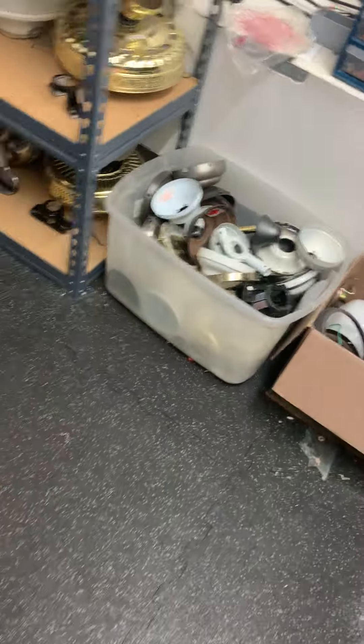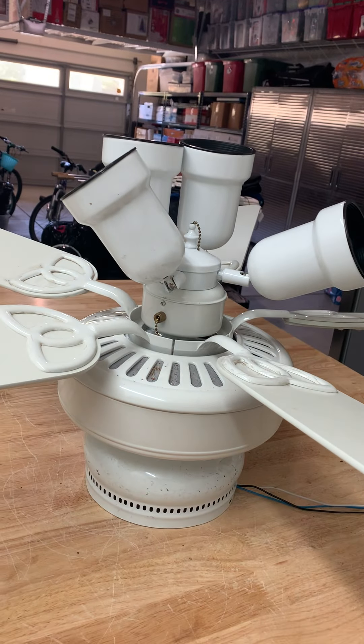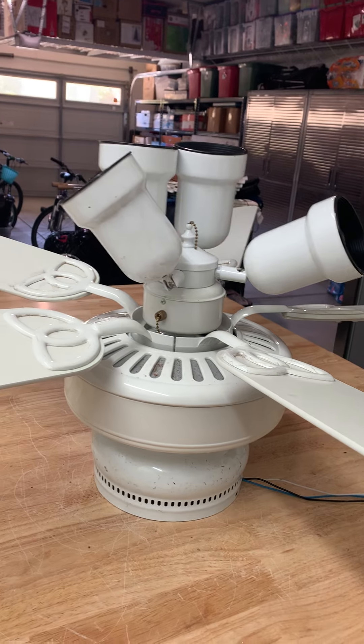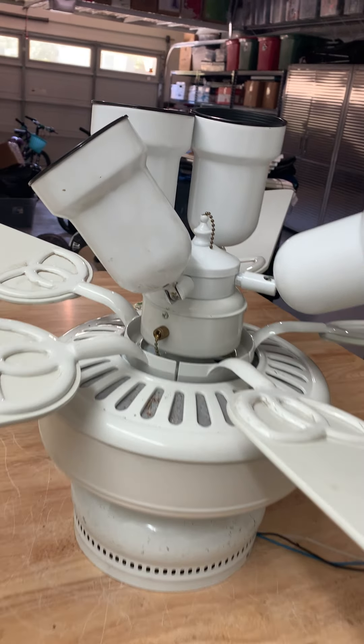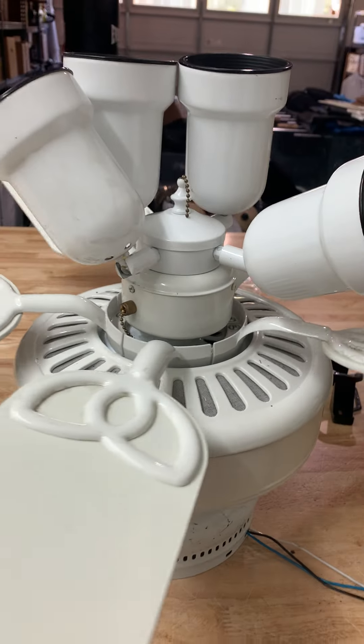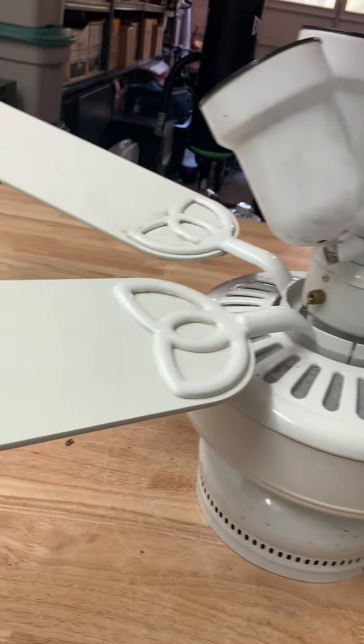Alright guys, we got another fan here. This is one of the fans that my mom picked up — the only one I saw in the garage this morning. This is our 5200 Harvest Builders Best. It's really well, now with the blades on it.